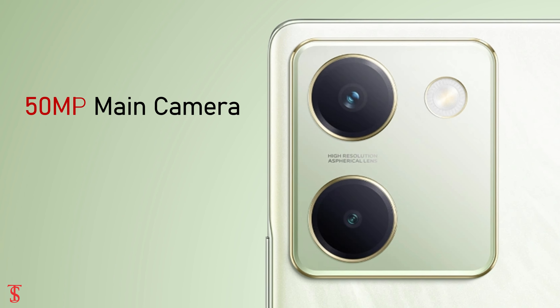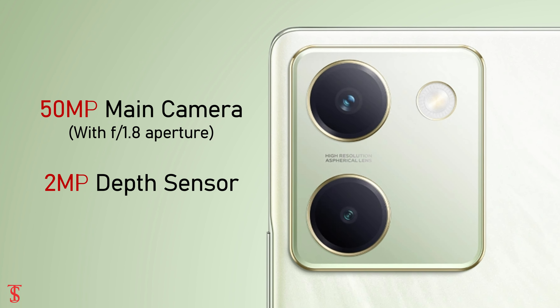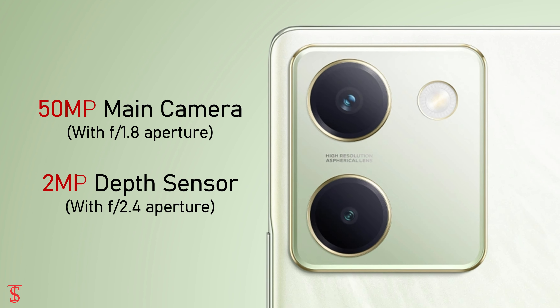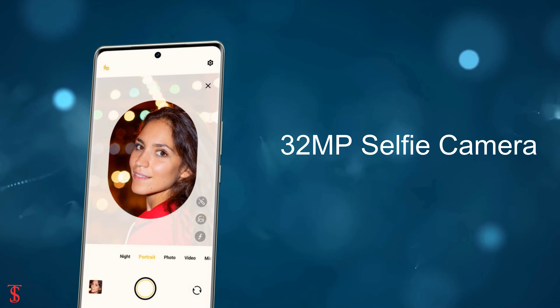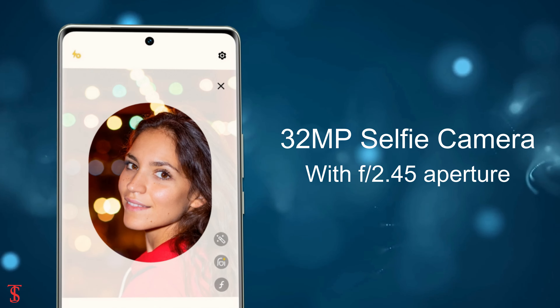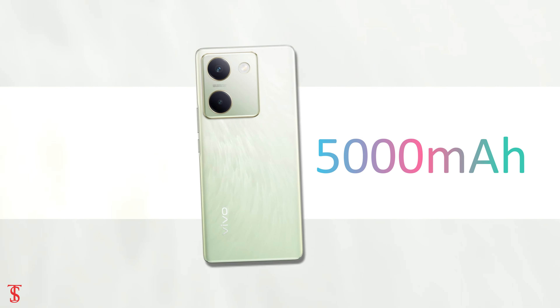As per the optics, the Vivo Y300 Plus sports a dual-camera setup on the rear that houses a 50MP main camera with F1.8 aperture along with a 2MP depth sensor with F2.4 aperture. At the front, it has a 32MP selfie camera under the hole punch at the top center with F2.45 aperture.